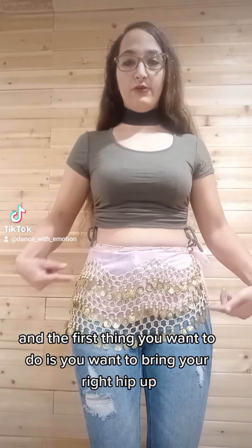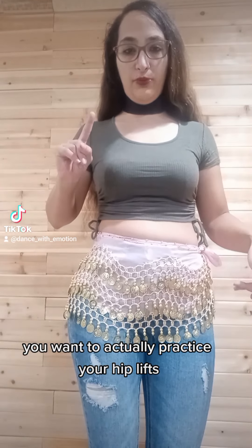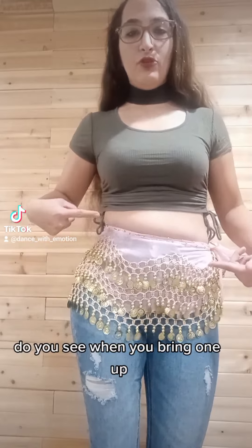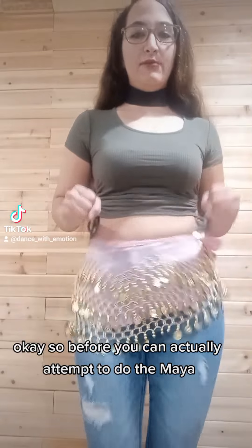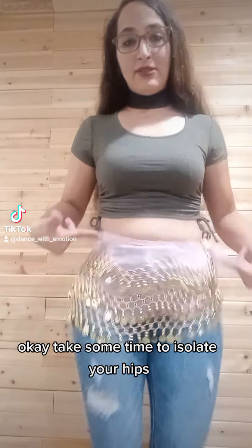The first thing you want to do is bring your right hip up. Let's practice the hip lifts first: right side up, left side up, right side up, left side up. Do you see when you bring one up, it automatically brings the other one down? It's kind of like a pulley effect. So before you can actually attempt to do the Maya, your hip lifts have to be on point. Take some time to isolate your hips and you'll get there.